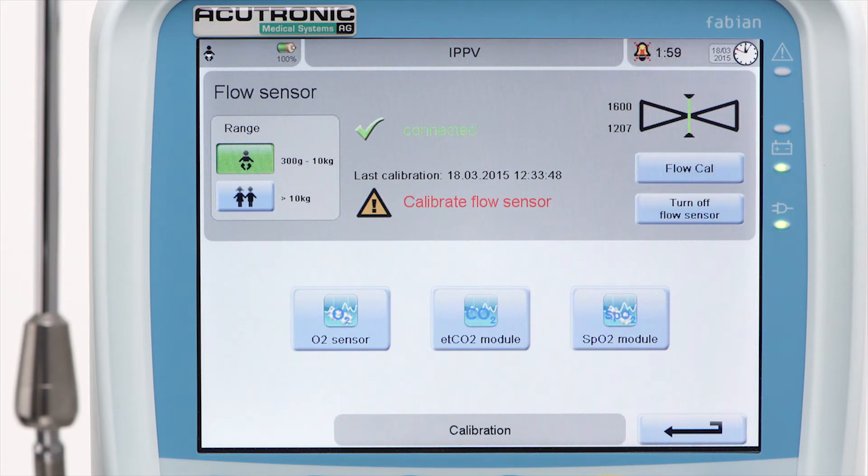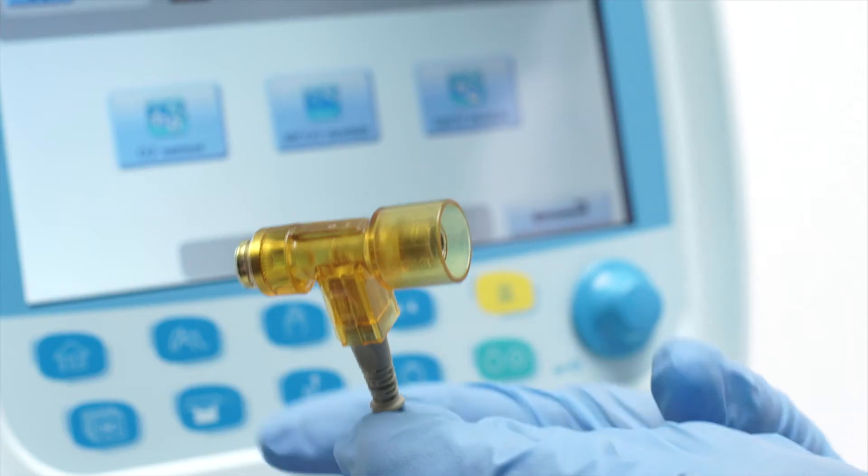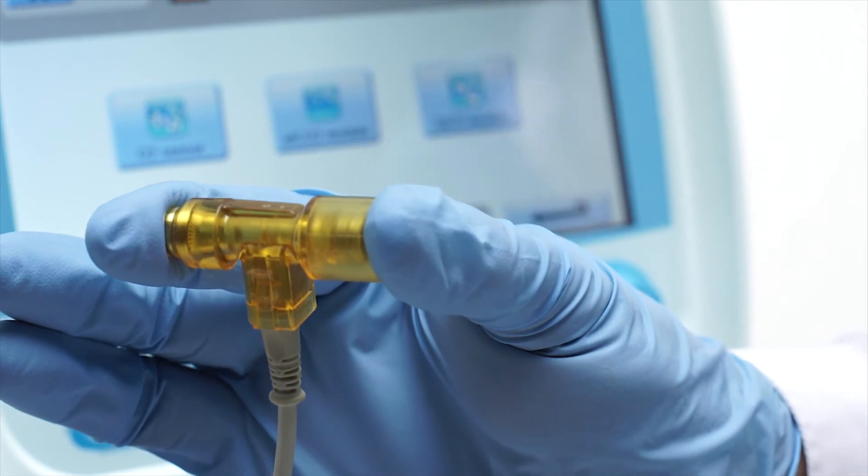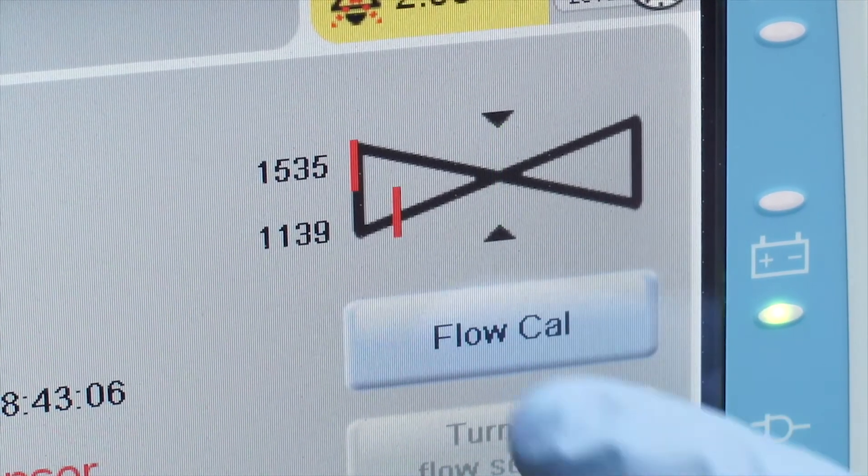The sensor calibration screen appears at the end of the test. The flow sensor needs to be calibrated before it is used for the first time. Block one or both ends of the sensor with a sterile glove, then touch the flow cal button to start the calibration procedure.